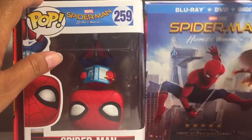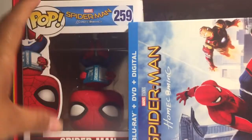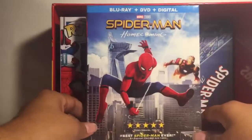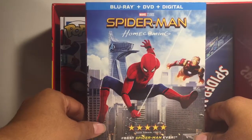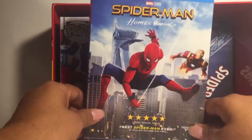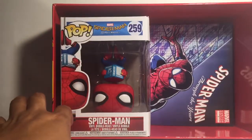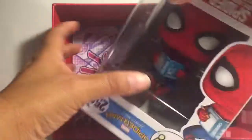It comes with the Blu-ray, DVD, and digital copies. I think the Blu-ray when it comes out is normally like $24 to $30, like $20 to $25 just for the Blu-ray alone. And I got this whole box for $25, and it comes with a magazine.